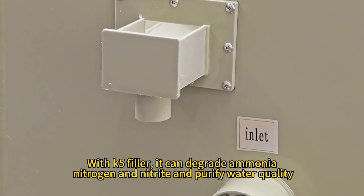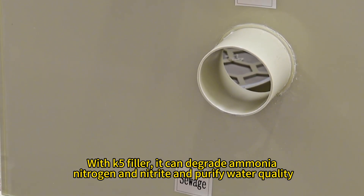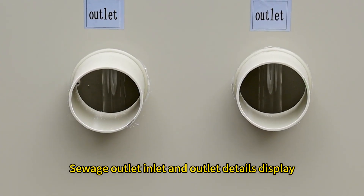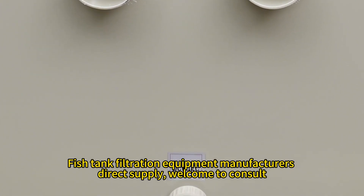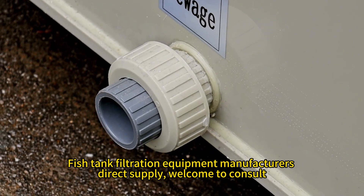It can degrade ammonia, nitrogen, and nitrite to purify water quality. Sewage outlet, inlet, and outlet detail display. Fishtank filtration equipment — manufacturers direct supply. Welcome to consult.